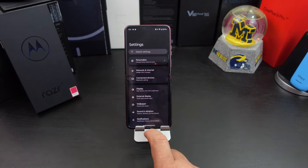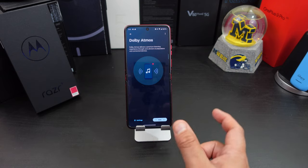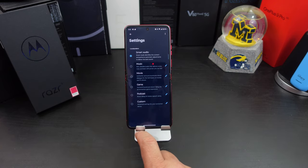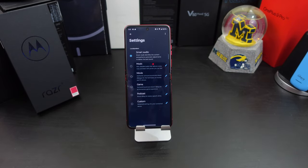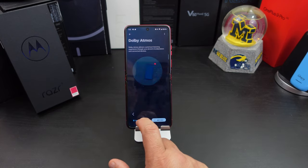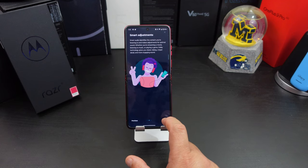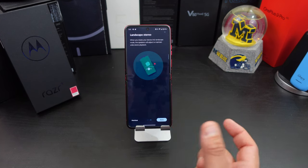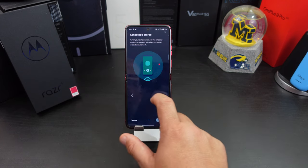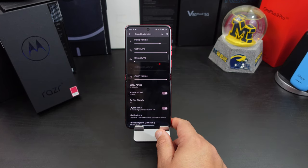The second thing: go into Settings again, then Sound and Vibration, and in here go to Dolby Atmos. You can choose Smart Audio, Music, Movie, Game, Podcast, or Custom. You can customize it or reset your settings. Going deeper, it offers custom profiles for your headphones, smart adjustments, and landscape stereo. So go in there, change it the way you want, and make the phone your phone.